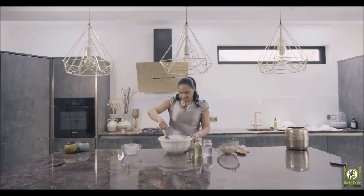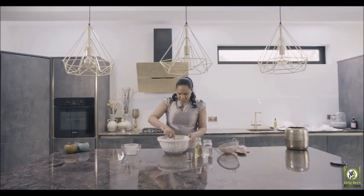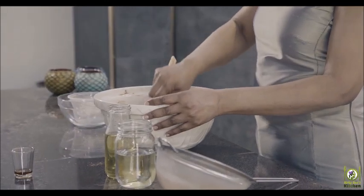Give it a good stir to make sure it's all combined really well before you add the wet ingredients. So you'll notice I've done the dry ingredients first — it's really simple: all the dry ingredients first, then the wet ingredients. Once you've given it a good stir, it should look something like this. Don't worry if there are still some lumps — that's just the sugar; once you put the wet ingredients in, that will be fine.